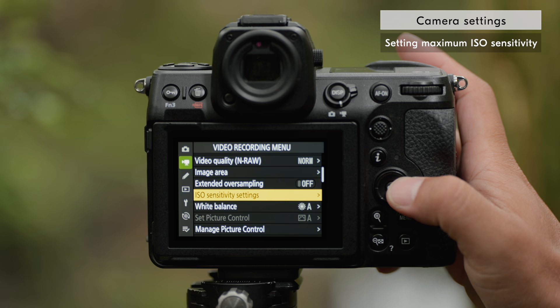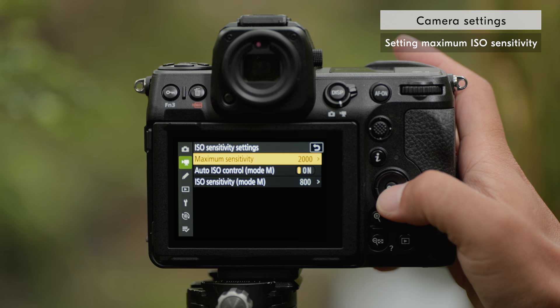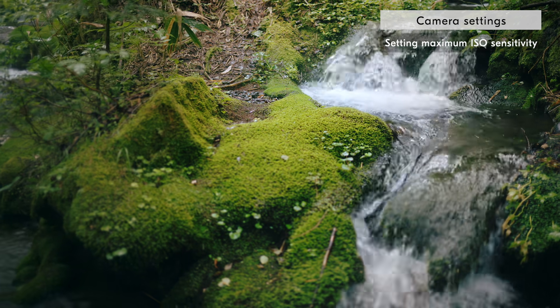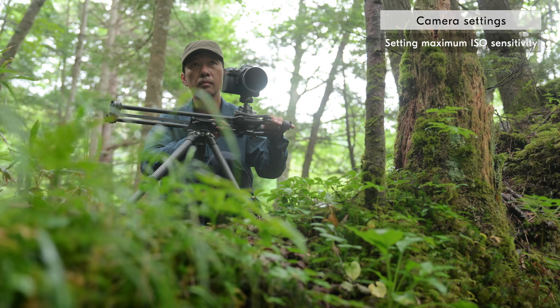Next, we will set the ISO sensitivity. Go to ISO sensitivity settings in the video recording menu and set maximum sensitivity to 2000. Setting the upper limit of ISO sensitivity in advance will prevent the ISO from unintentionally increasing too high and reduce noise in footage.